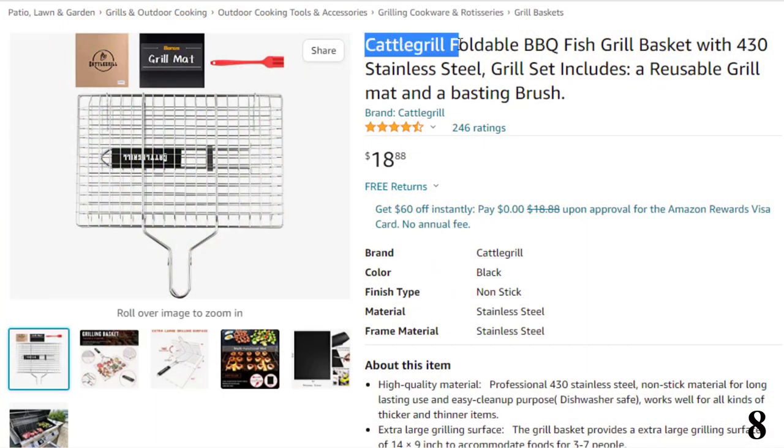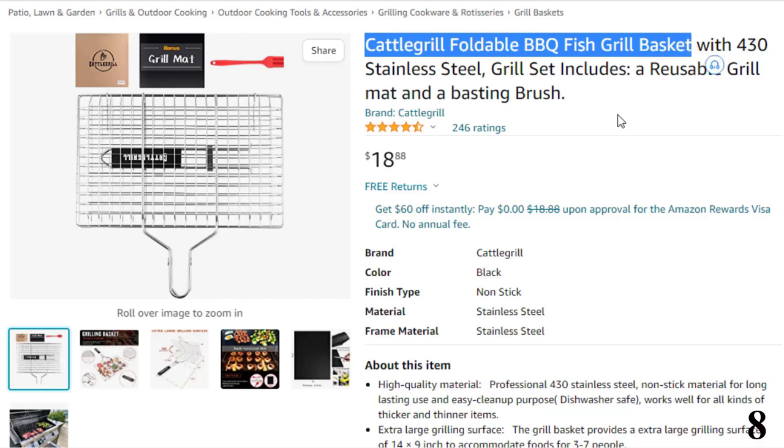Number 8: Cattle Grill Foldable Barbecue Fish Grill Basket. Now you can get it at around $19.